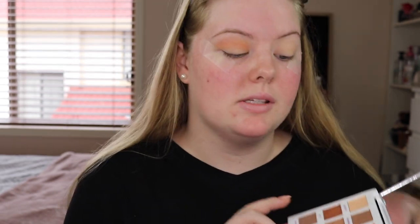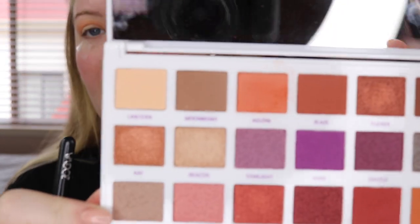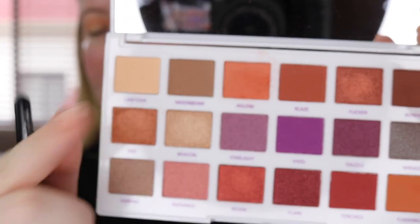Okay so that first color blended really nicely. I will say though there is quite a lot of kickback from the shadow — as soon as I put my brush in there it started going everywhere. To me I don't really mind that; it doesn't really bother me if there's any kickup in the pan. As long as the eyeshadow performs well I don't really care if it kicks up that much. But yeah that first color blended quite nicely.